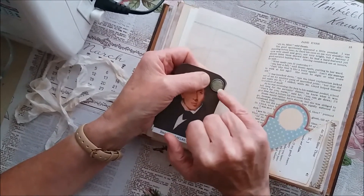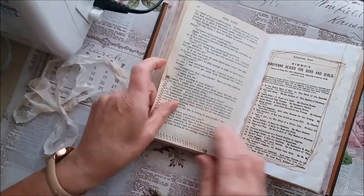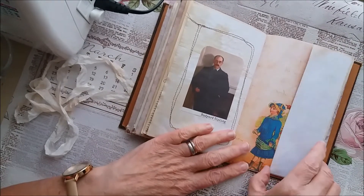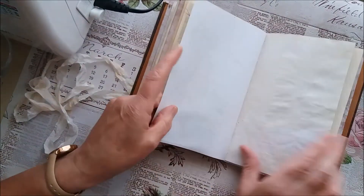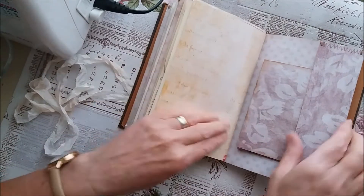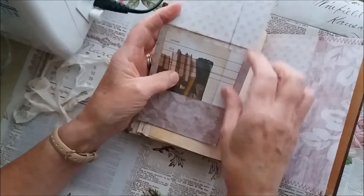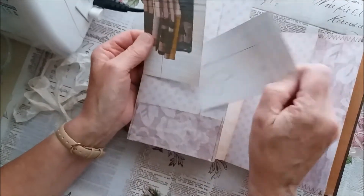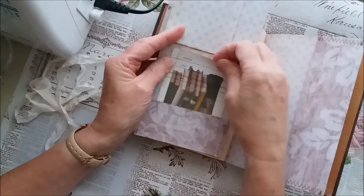There's a Tim Holtz brad with book print on it — that goes well with the theme. There's Rudyard Kipling and some more nice author images. At the end of the final signature I've made one of these little holders with some library cards — one has some stamping on it and one has some vintage book images that I printed.